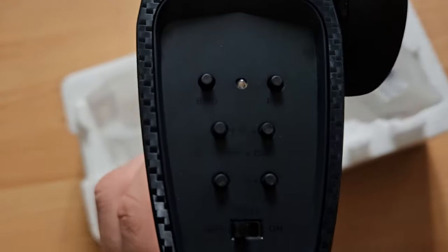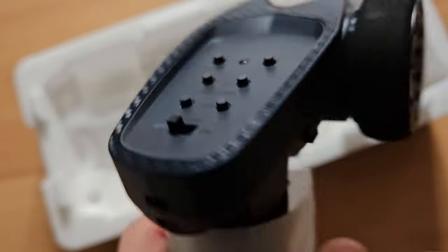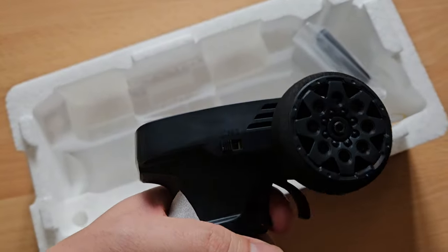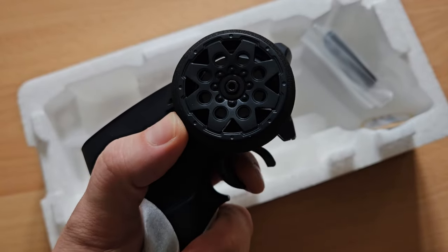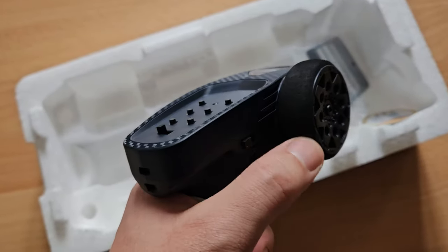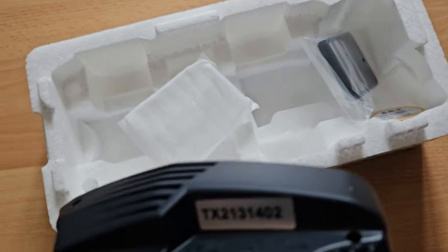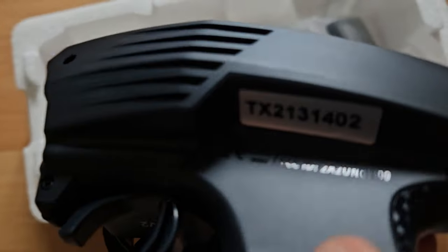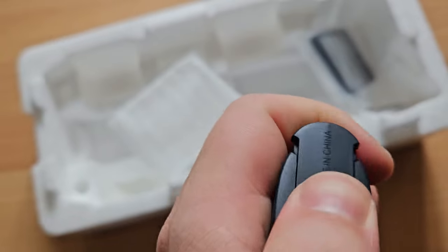And here's the remote. There's a button for binding, and we can also reverse steering trim and steering rate. You can easily fit it in one hand. It's fully proportional steering and throttle. The plastics of the remote are okay — they don't feel too cheap. Your batteries go in here; I think it's four triple-As.